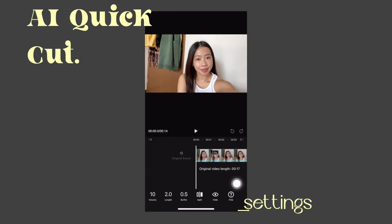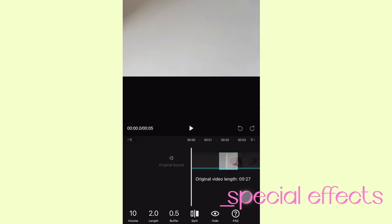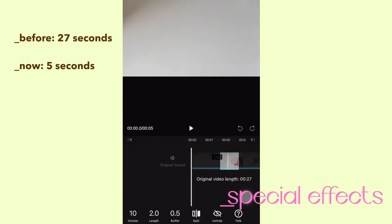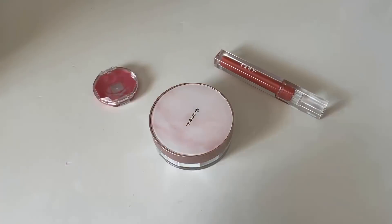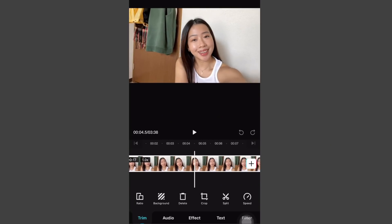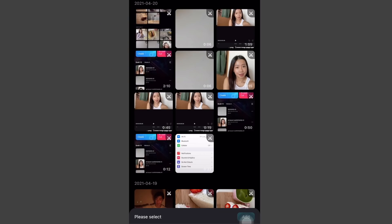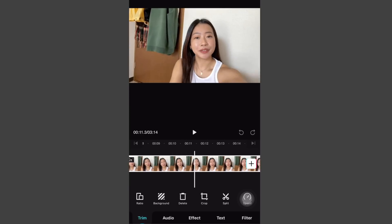Here at the bottom section you can adjust the settings. I also wanna edit this B-roll of me just putting my makeup products on the table — you can use this if you're creating a makeup video to keep things more interesting. As you can see, it used to be 27 seconds and now it is down to 5 seconds. Now we're gonna head back to the original timeline, delete the ones I'm not gonna use anymore, and add the clips I edited using the AI Quick Cut. So that's the most basic edit that you can do.